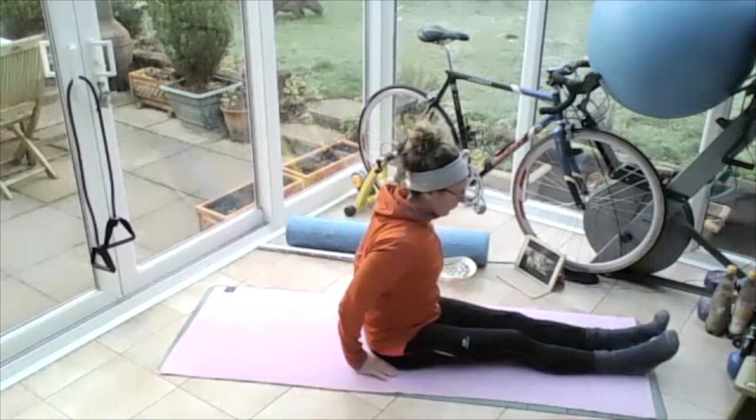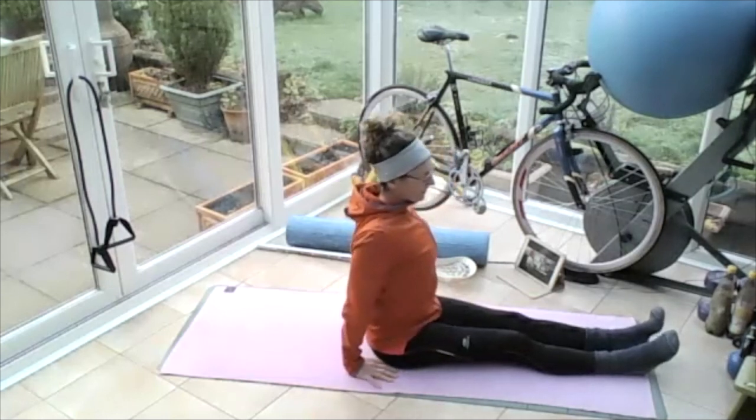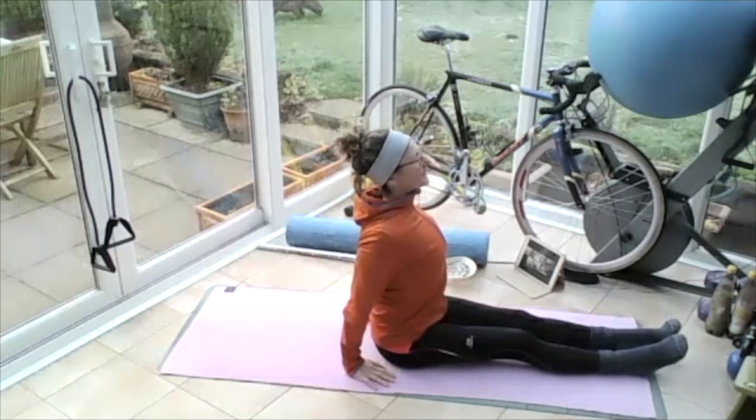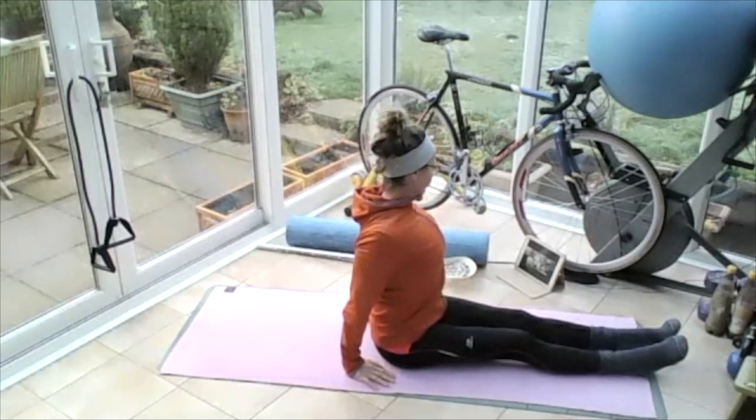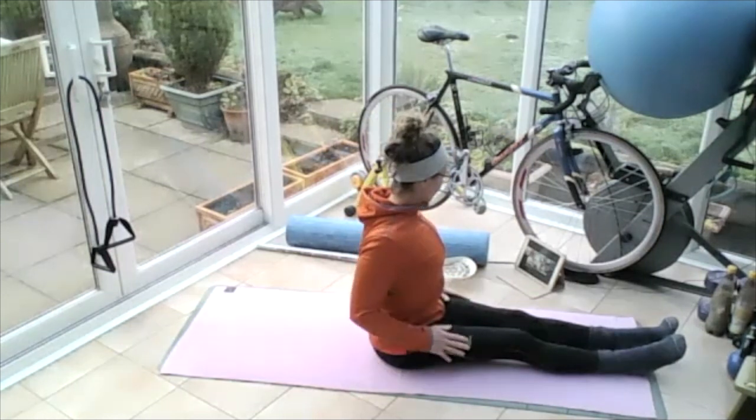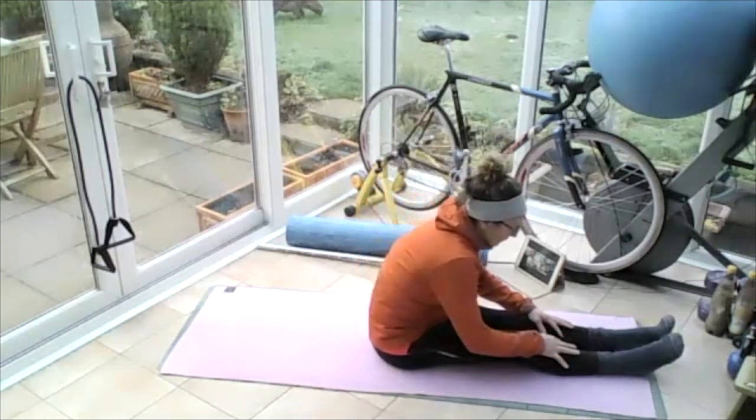Put your hands on the floor behind your bum and just push yourself forward, so you push that chest forward and squeeze those shoulder blades back. Breathing in, and then breathing out. Release your hands onto your legs and roll yourself forwards.